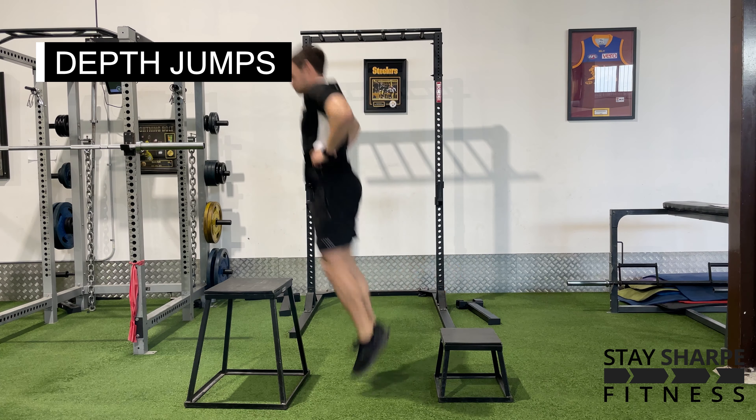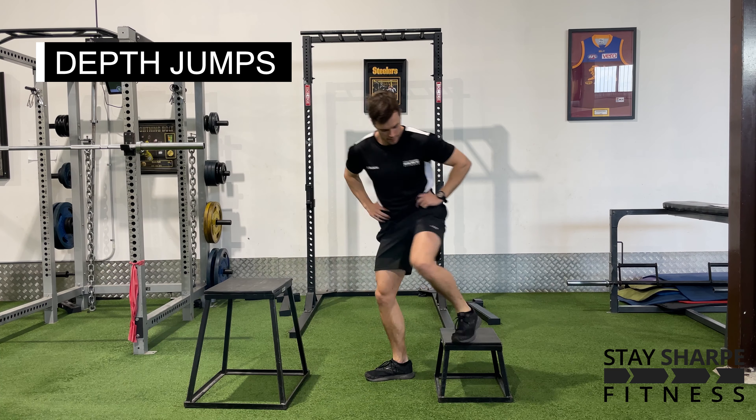The idea here is to jump off the ground as fast as you can, trying to reduce your ground contact time.